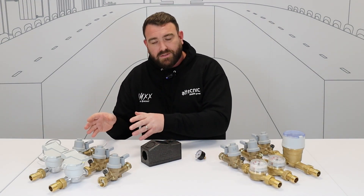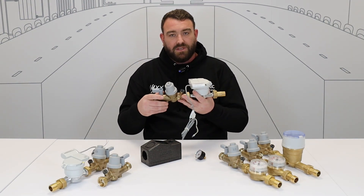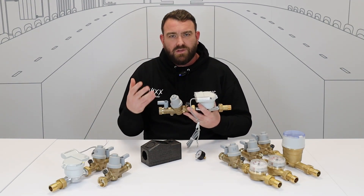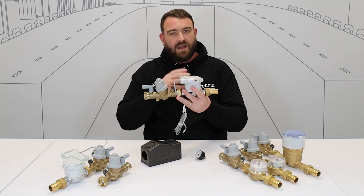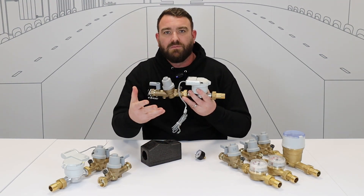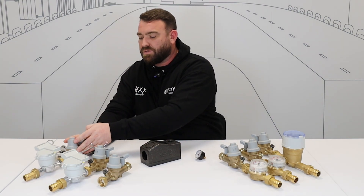We've also got the MBUS versions of this. Again, you've got complete flexibility in how you install it — you can rotate the meter to any orientation that you want. It's still quite compact, and we've got great flexibility when it comes to installation with the MBUS. Available in hot and cold.